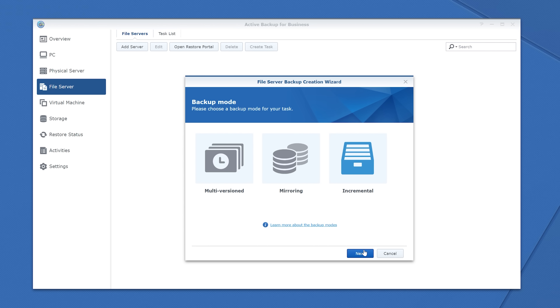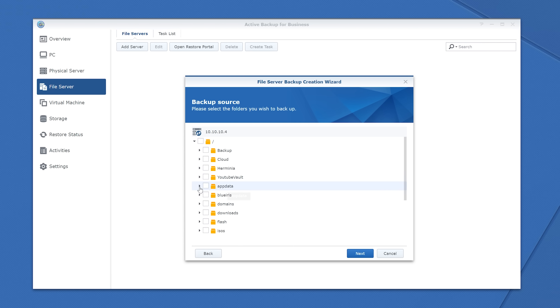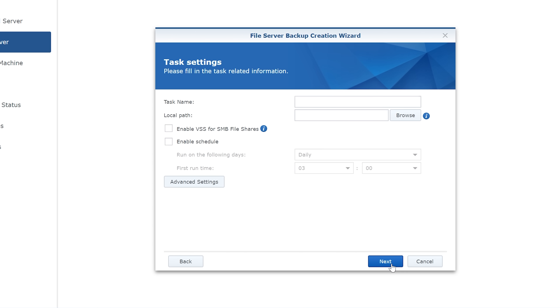With Active Backup for Business, I am also able to back up network shared files. I set up all of the app data on Loki, which is my main Unraid server, to be read only. And then once a day, the Synology NAS connects to Loki, downloads all of that app data, and backs everything up. I'm not backing up my entire Loki library because that's a 300 terabyte server, but all that critical app data is automatically backed up.